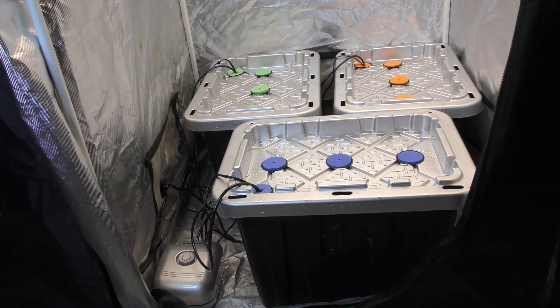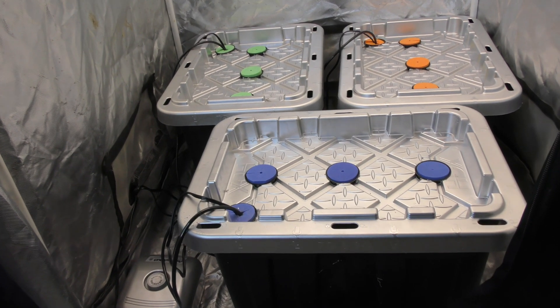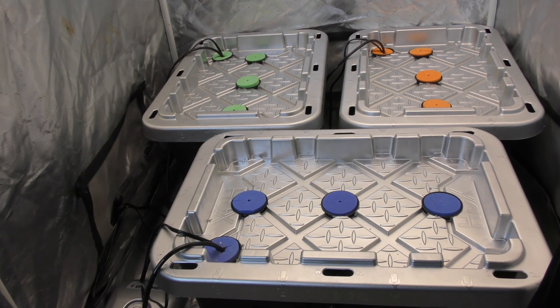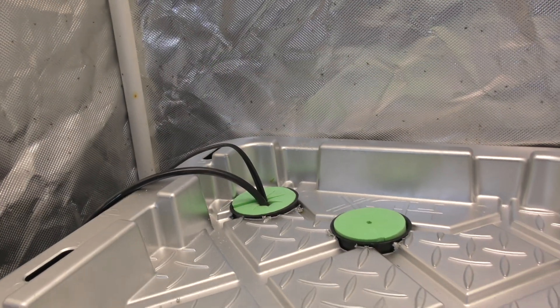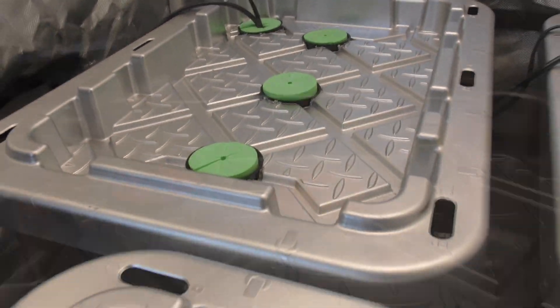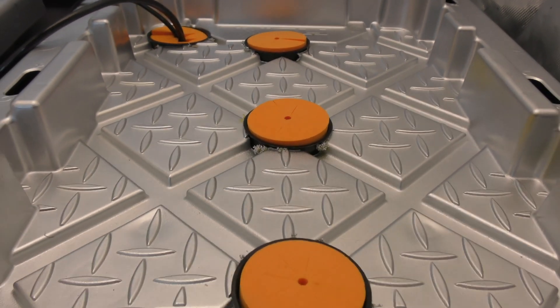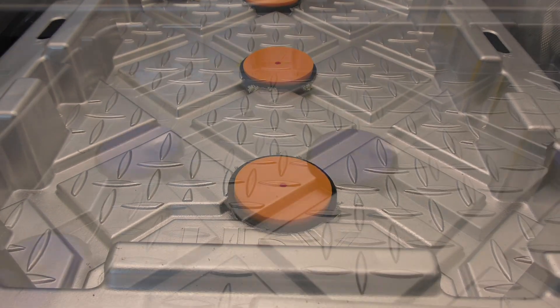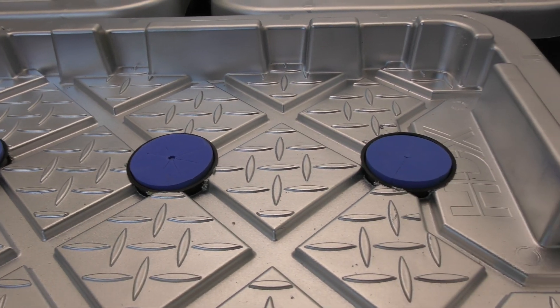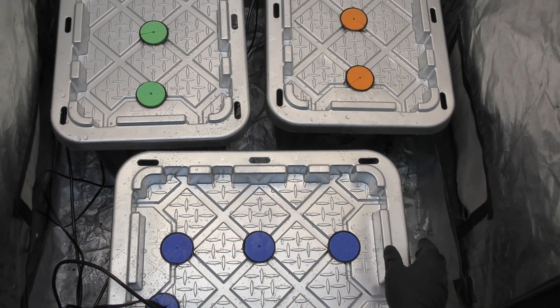What's up everybody, you know I love this low pressure aeroponics system. It's been effective, reliable, and to be honest, it hasn't been a maintenance nightmare. But ever since I built my high pressure system, something just seems missing from this — almost like this system is incomplete. Today I'll be giving this system a complete overhaul to make it more efficient and virtually fully automated.